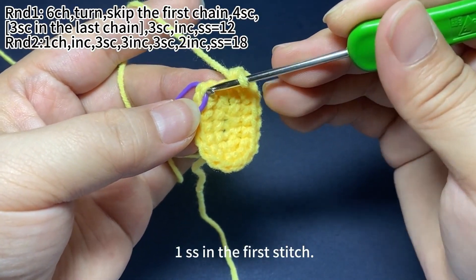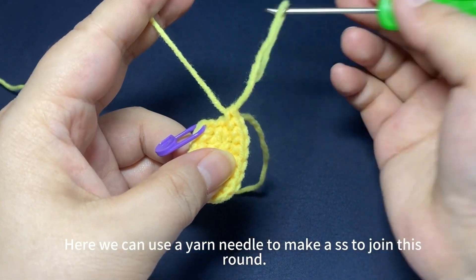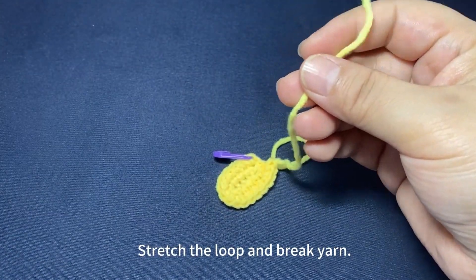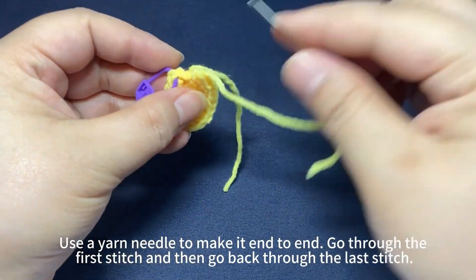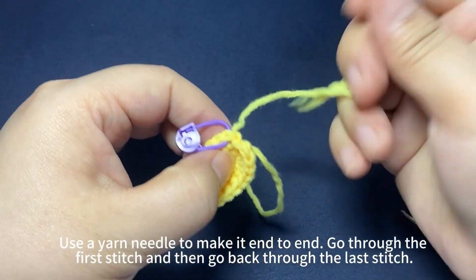One slip stitch in the first stitch. We can use the yarn needle to make a slip stitch to join this round. Stretch the loop and break yarn. Use a yarn needle to make it end to end — go through the first stitch and then go back through the last stitch.